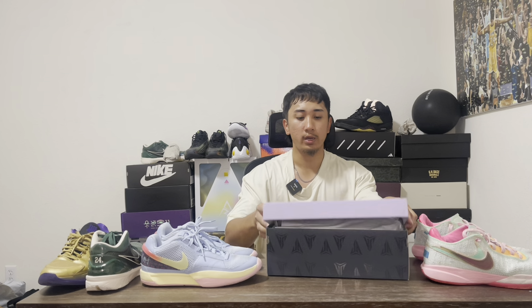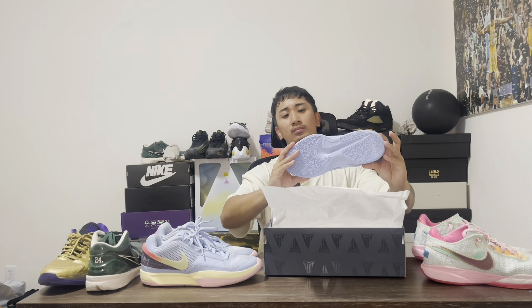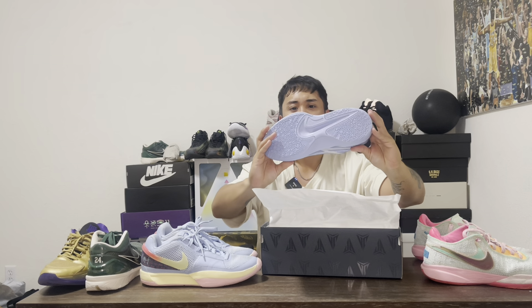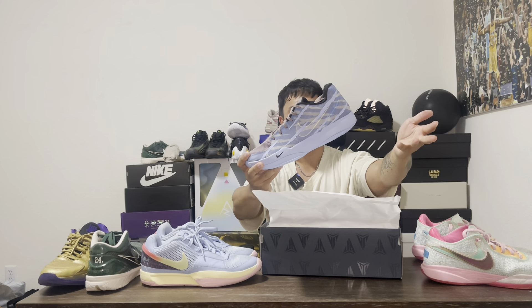And boom! Ready? 3, 2, 1. Woo! I have too many blue shoes, but these are kind of cool. We have the Ja 2s in the Induction All Blue Grizzly colorway.